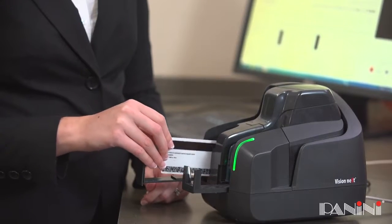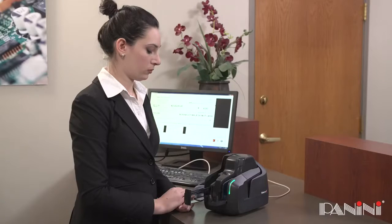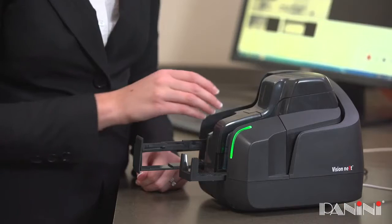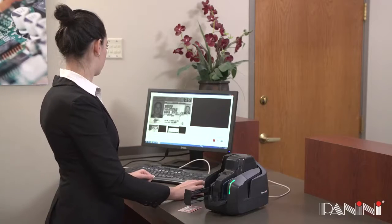Place the card in the ID feeding slot. When the scan command is issued, the device will accept the card, conduct bitonal, grayscale, or full-color dual-sided scanning, and return it to the exit pocket used for checks.